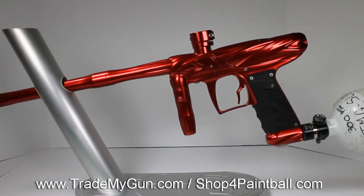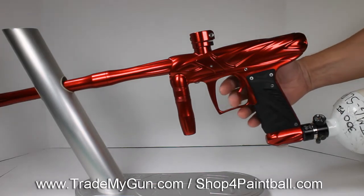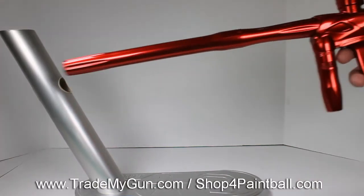Alright, here we have a Bob Long Onslaught Fire Red Gloss. It actually has four CIs. I'll turn the eyes off here. Nice gun.